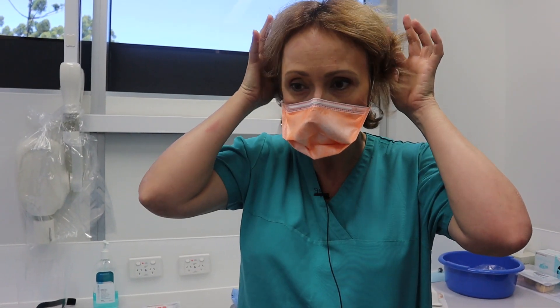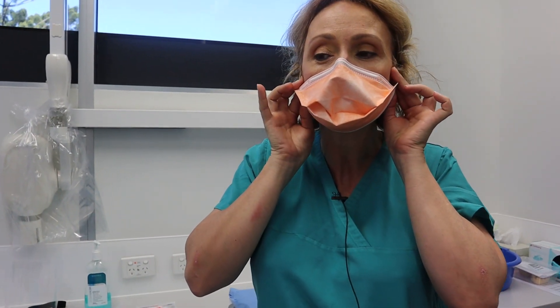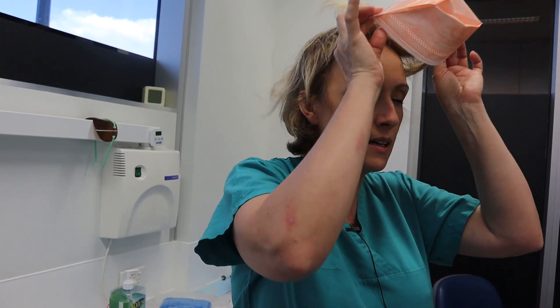To remove the mask, grab it on the side and move the strap up. Then with both fingers grabbing the mask, taking it away from the face, pull the mask up and over and out.